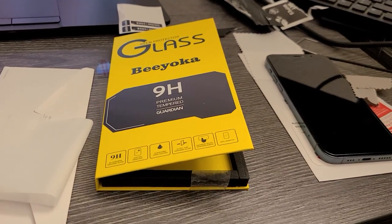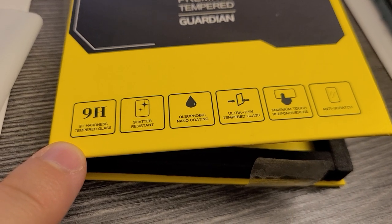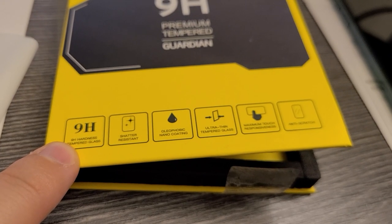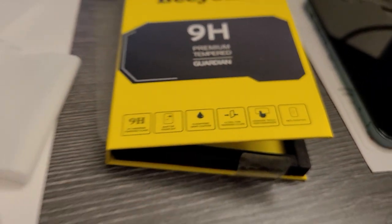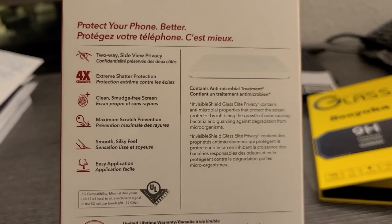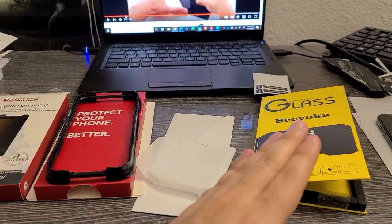Overall this is an amazing product for the price — for $10 you're getting the front and back. As you can see here, it's 9H hardness, which is tested by pencil pressure to see how shatter-resistant it is. It also has a nano coating so oils can be wiped off easily. All these things are basically the same with the Invisible Shield — there's no real difference. The Invisible Shield claims four times extreme shadow protection, but they're essentially the same thing.